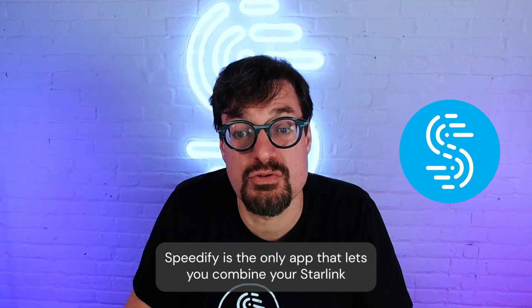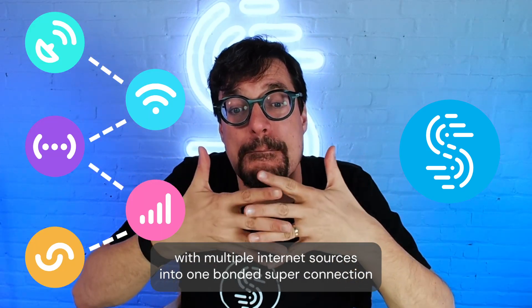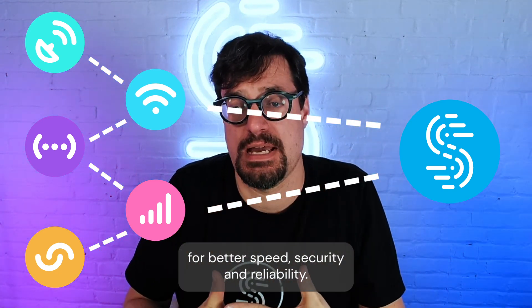Speedify is the only app that lets you combine your Starlink with multiple internet sources into one bonded super connection for better speed, security, and reliability.